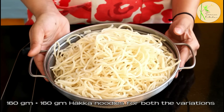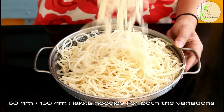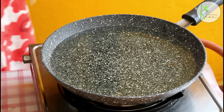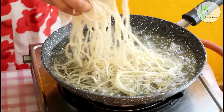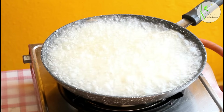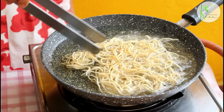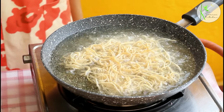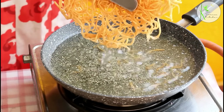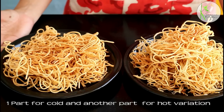We are going to make two varieties of Chinese Bhel. Here I have 160 plus 160 grams — half will be used for one variation and half for the other. These are boiled and cooled noodles. Heat oil to medium flame and drop in a few noodles at a time. Fry these till they become crispy, flipping in between. As they become crisp they will form a cluster, making it easy to flip. After frying all the noodles, divide them into two parts.